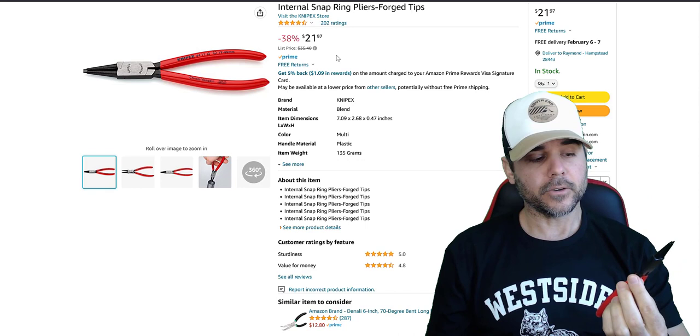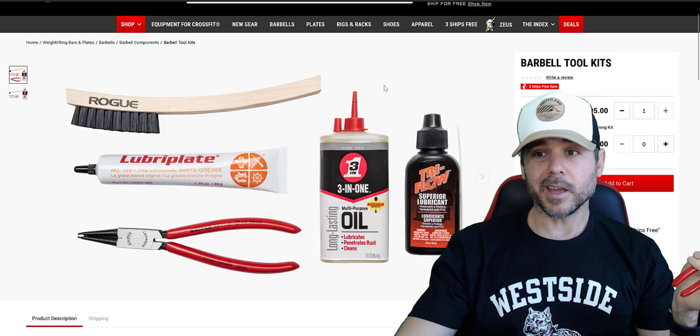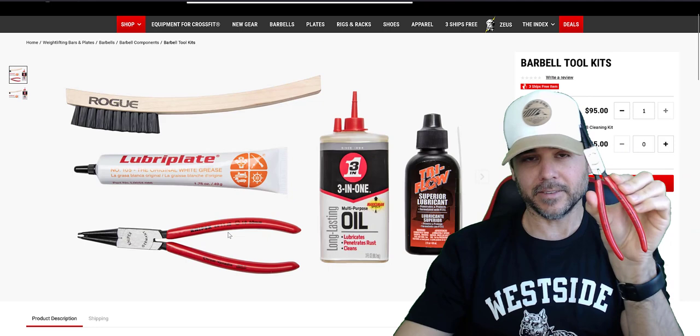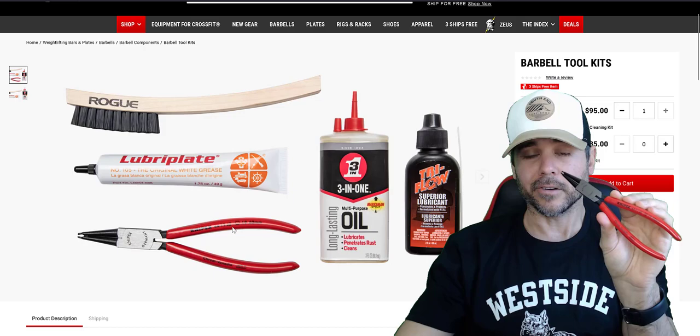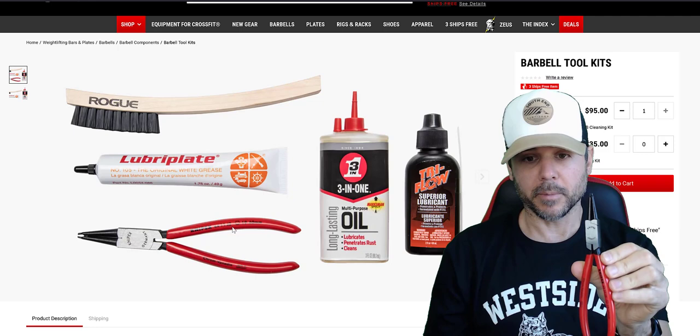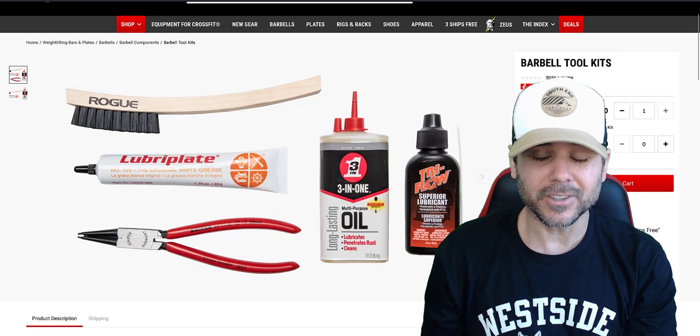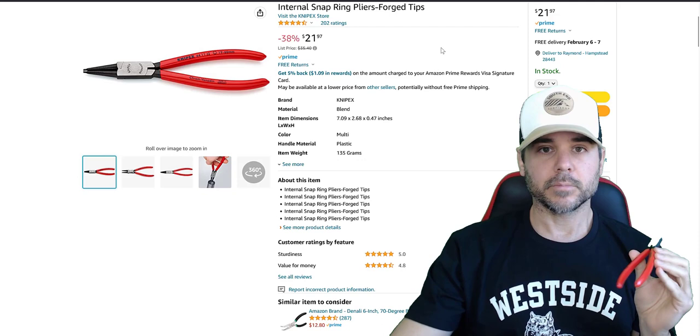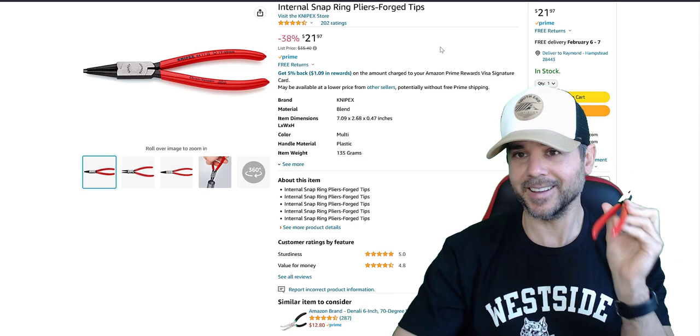Another reason: if you go to Rogue's website and look for barbell tools, Rogue sells a barbell toolkit and guess what pliers Rogue specifically sells? These exact ones — the NIPEX 4411J2. So not only am I recommending these, but if you go to Rogue's website and look at their videos, these are the ones they're using too. It's more expensive from Rogue with shipping, so I'd just buy them off Amazon.